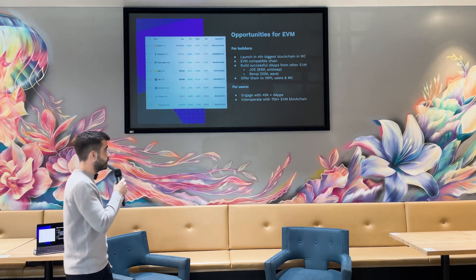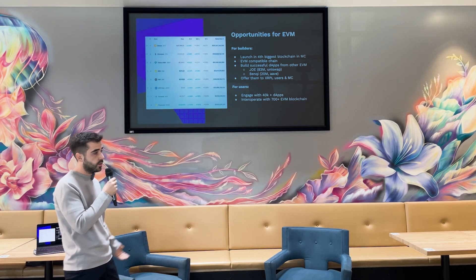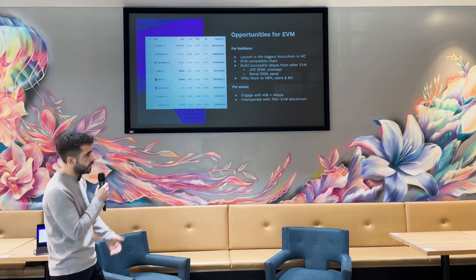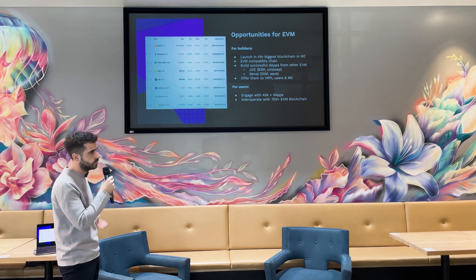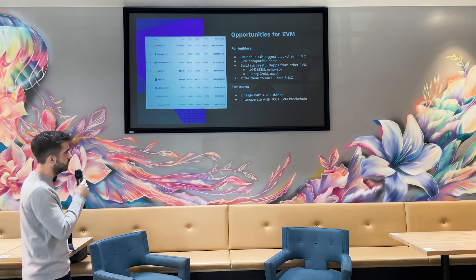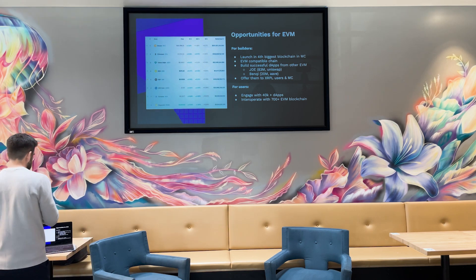For users as well, they'll be able to engage with all the DApps in the industry, since EVM is pretty standard. It opens up the doors to the community and enables interoperability with all the EVM blockchains out there, which are huge.